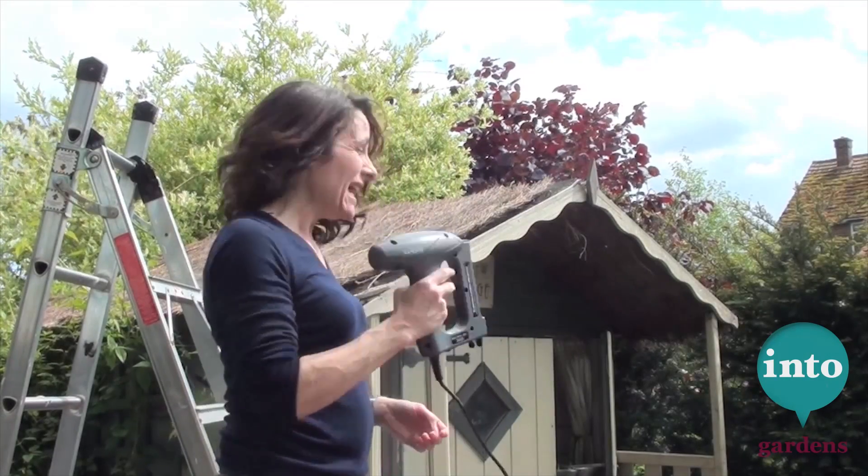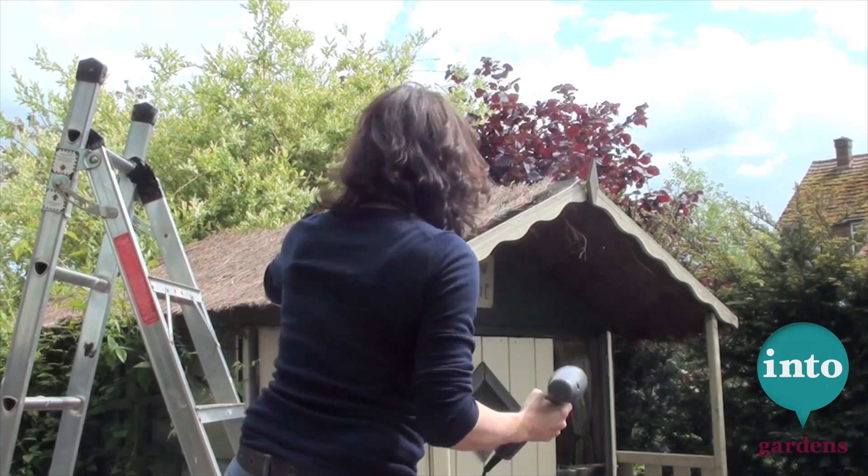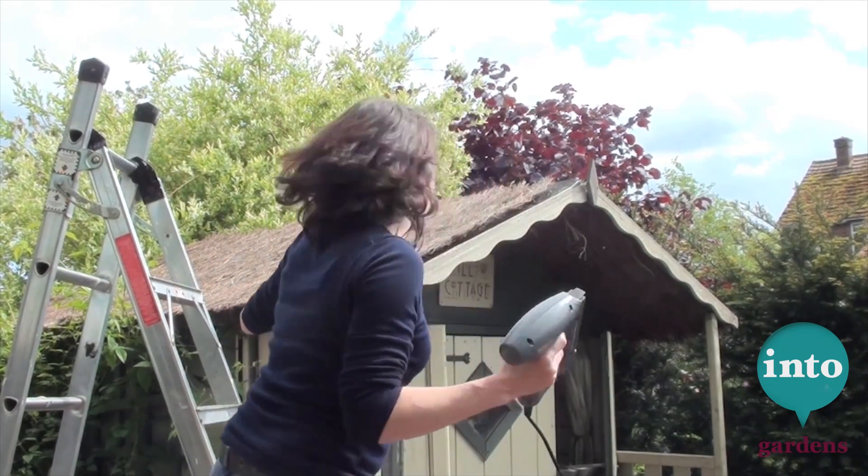Here's the fun bit — get your staple gun and you're just stapling on the wire all over in different places to hold it firm. It's also the reason I don't do this with my kids around.